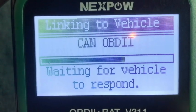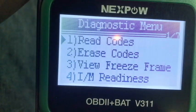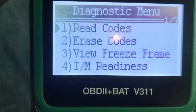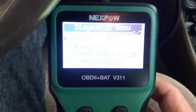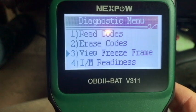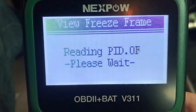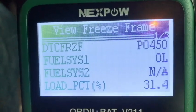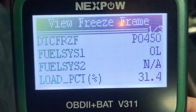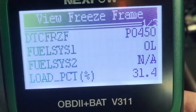Check it out. So we can read codes, erase codes, and view freeze frame. We'll go ahead and view the freeze frame first. To view it, I'm just pressing enter. It says P0450. That's very similar - sounds familiar to what I got two years ago or so from the other scanner that I used.